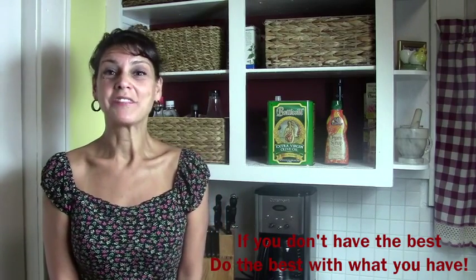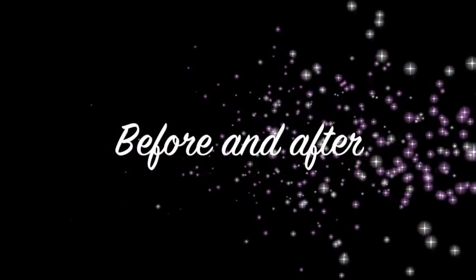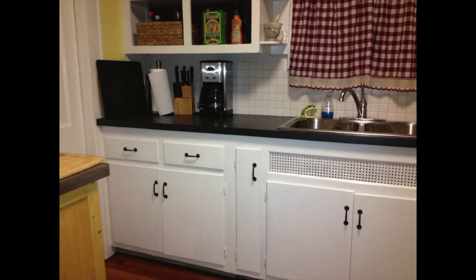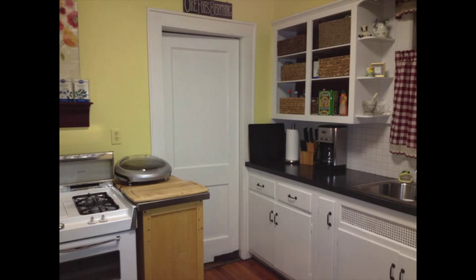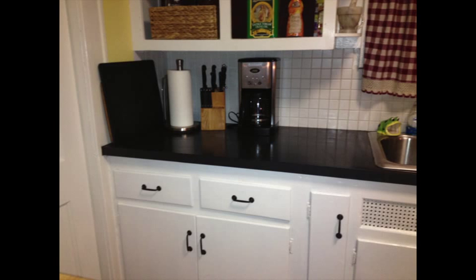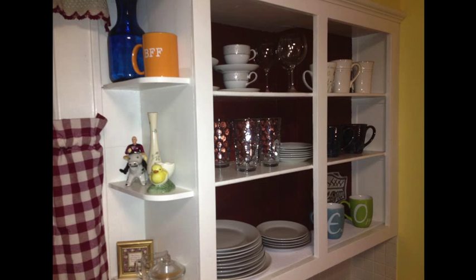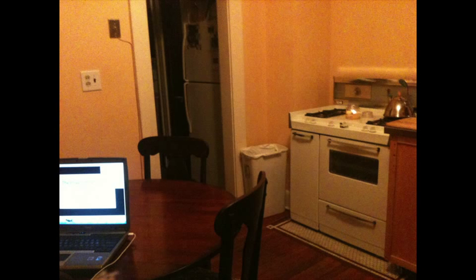I'm Kathy Roberts, the Tidy Tutor, saying: you don't have to have the best. You just have to do the best with what you have.